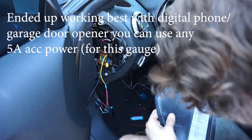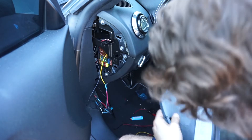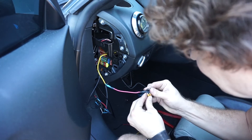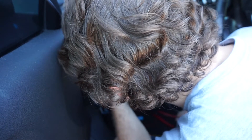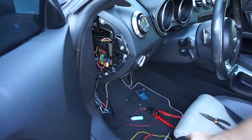Back to the wiring — the tire pressure monitoring fuse is a 5-amp fuse, so that's what we need, and it'll only turn on when the car is on. Using needle nose pliers for this. I think I'm going to use that nut up there for the ground.